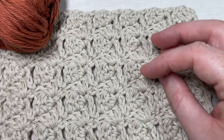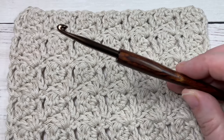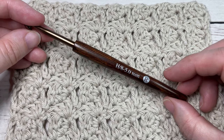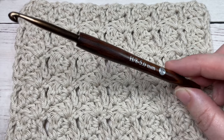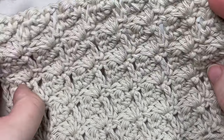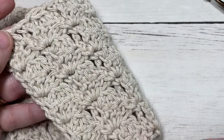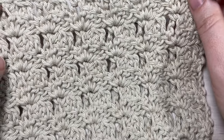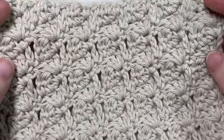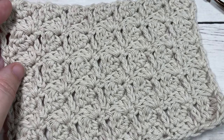Today for the tutorial I'm going to be using a 100% worsted weight cotton yarn - this is the Pima Cotton by Lion Brand - as well as a 5 millimeter crochet hook, or an H8. You can find links to these items in the description of this video. Also in the description you'll find a direct link to the free written instructions on my website at richtexturescrochet.com. Thank you so much for joining me - don't forget to subscribe and take a look around. This channel is updated weekly with free crochet patterns and stitch tutorials.